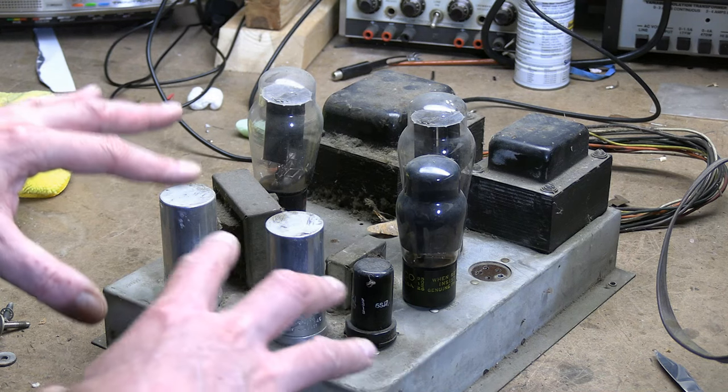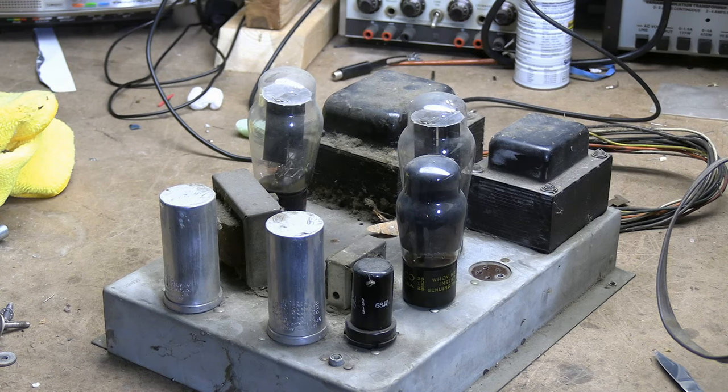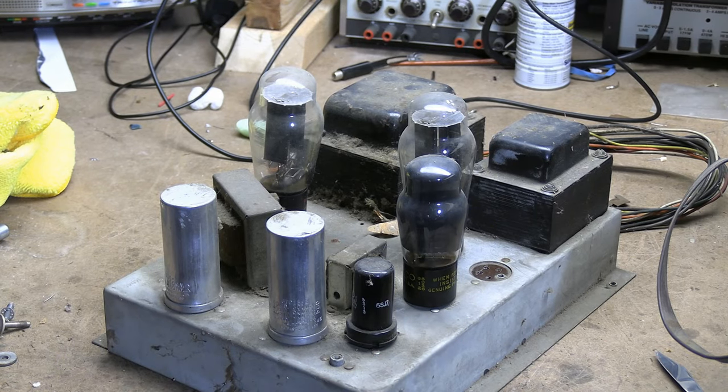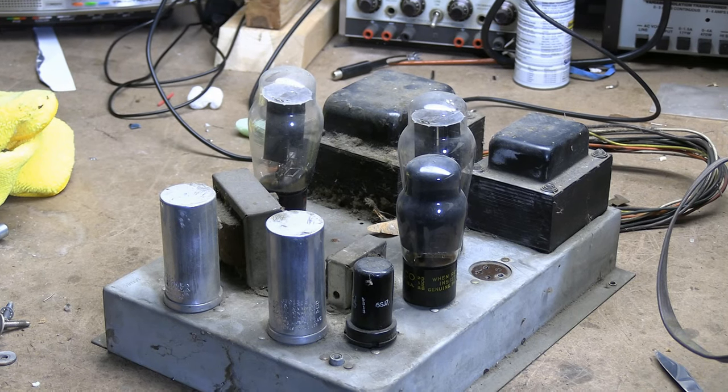Nothing concerns me about this — this is what you want to see. It's dirty, doesn't matter. A little bit of wax pulled out, doesn't matter. It's all original parts, which means nobody's messed with it, nobody's tinkered with it, and we don't have to do any detective work to figure out what's going on. It's as it should be.